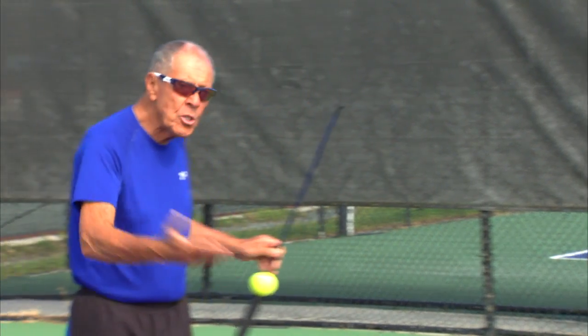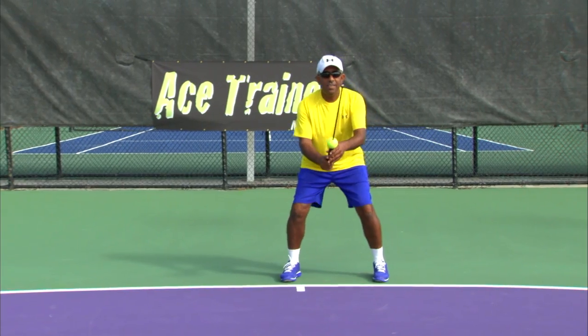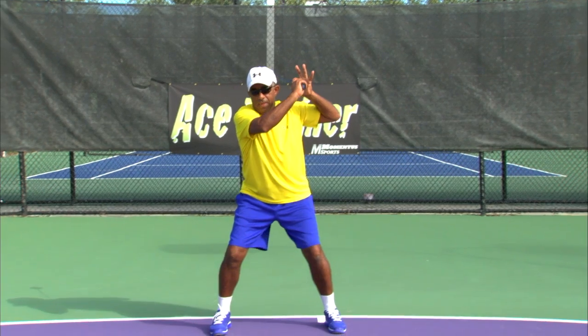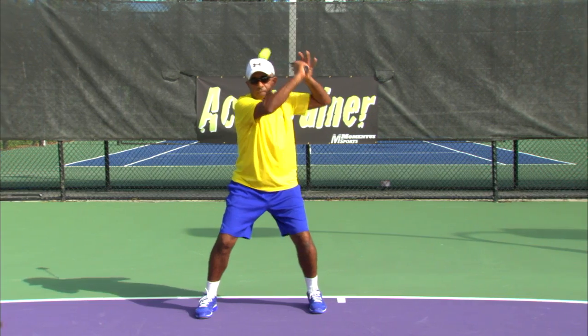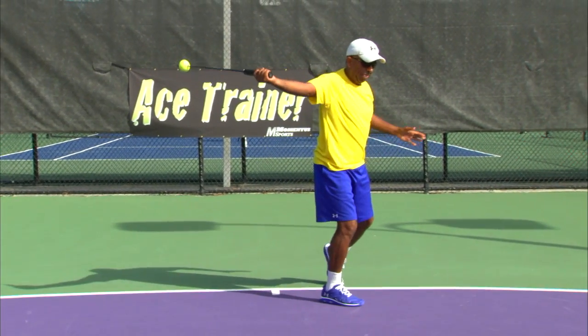So what I'm going to do is very simple: I'm going to show you the forehand swings with the ACE trainer. Here's the forehand — a little acceleration on contact. Up. Hit. Now the backhand, same way. Turn. Up. Hit. That's one hand.